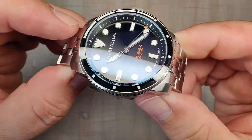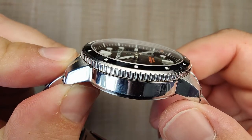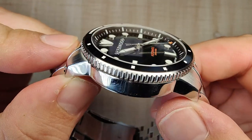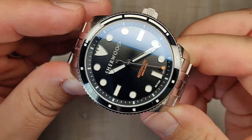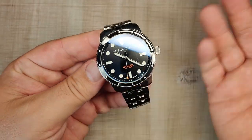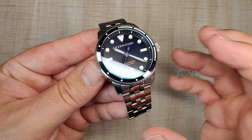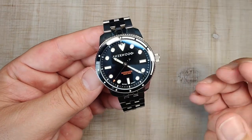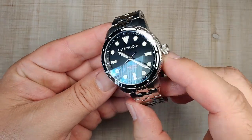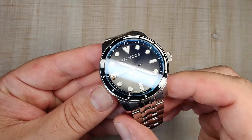Testing for sapphire — it is a sapphire crystal, and a really nice one. It's double-domed, just ever so slightly, and very clear and crisp. It has blue anti-reflective coating on the underside, with plenty of it applied. They did a good job on this one — I see zero issues with it.